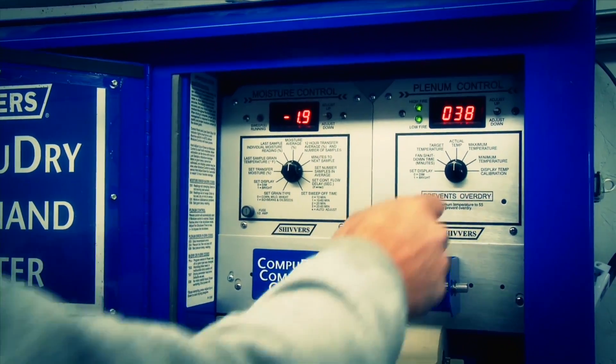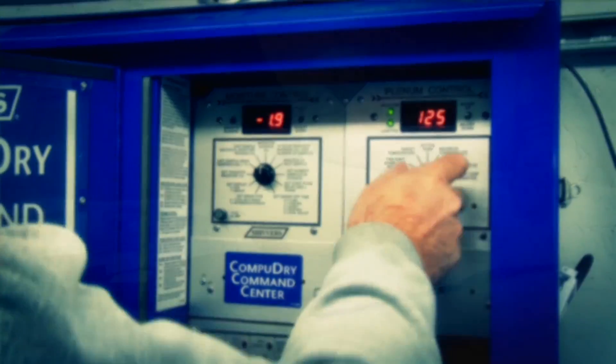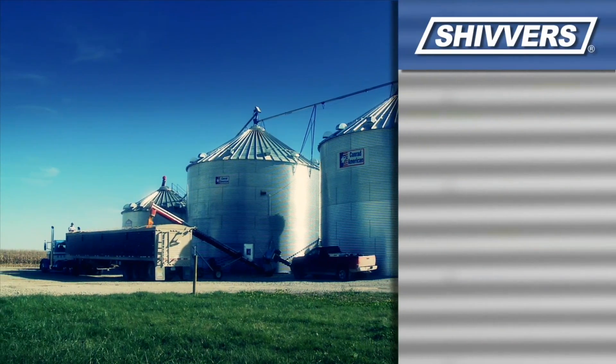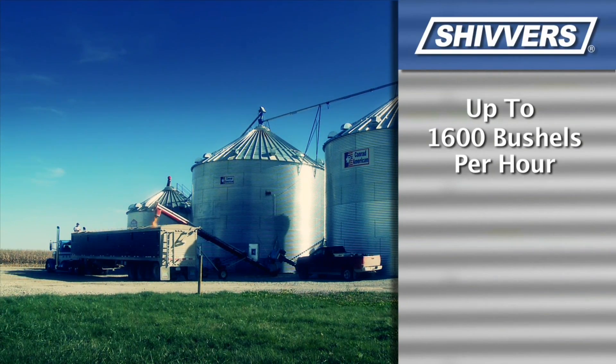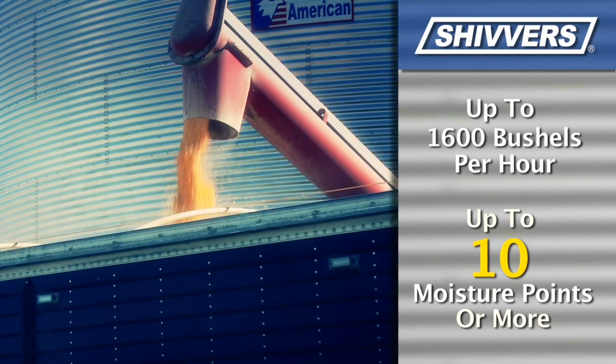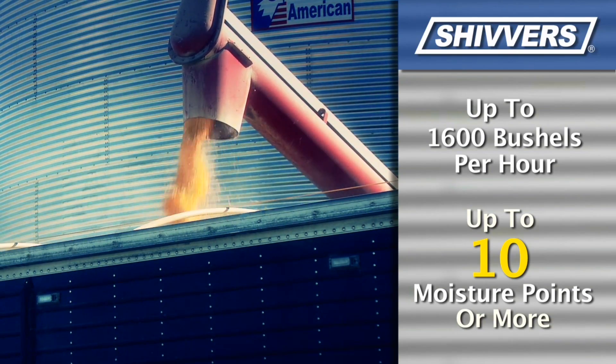Adding to your overall storage capacity, with a Shivers system you have plenty of options when it comes to configuring a system that matches the size of your operation. Shivers offers systems with a capacity of up to 1,600 bushels per hour. Depending upon system configuration, you can remove up to 10 points of moisture or even more — options and upgrades to individual components are available to help you reach these higher capacities.